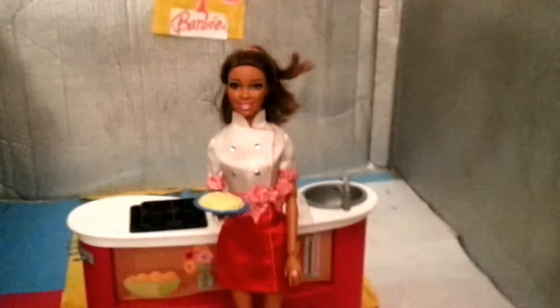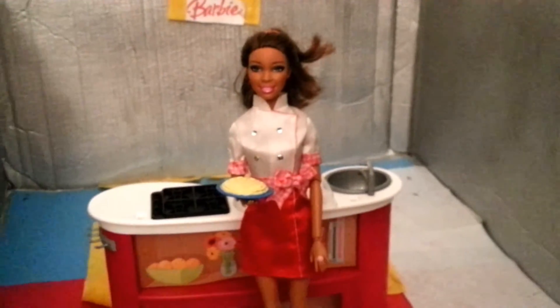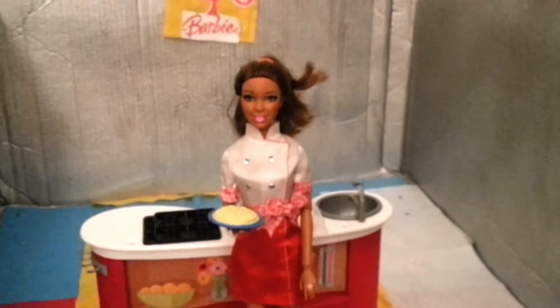Once it's out of the oven you are able to serve your breaded fish. Your kids may love it or they may not.